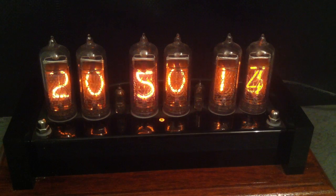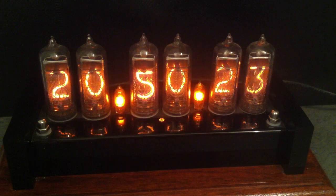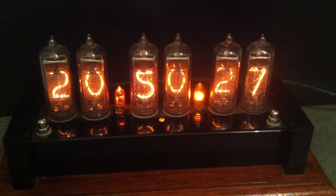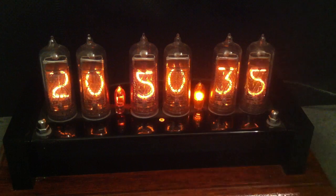They didn't last that long — they were displaced by LED and later on LCD displays, although they did continue to make them in the Eastern Bloc until the 90s. So there's quite a lot of them around still, a lot of them from the Eastern Bloc. And they're beloved of collectors and builders because of their very characteristic look and feel.